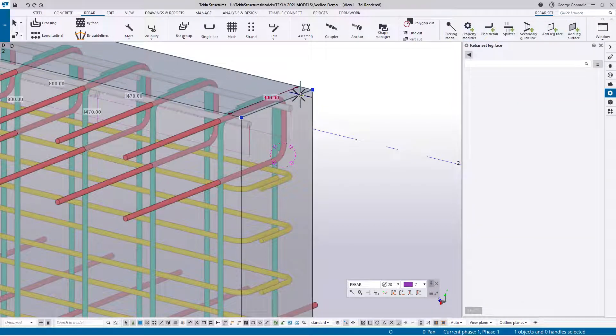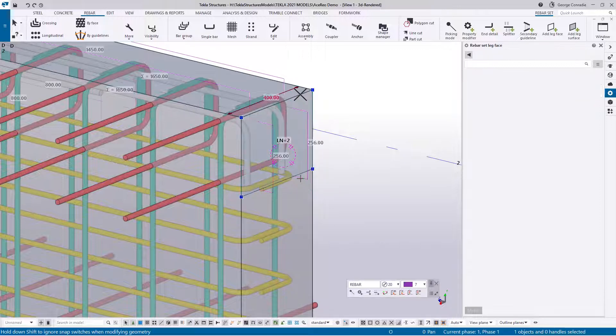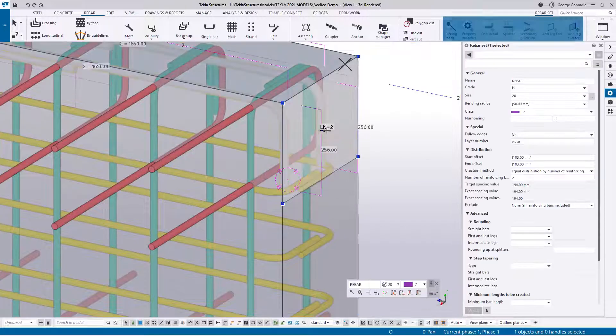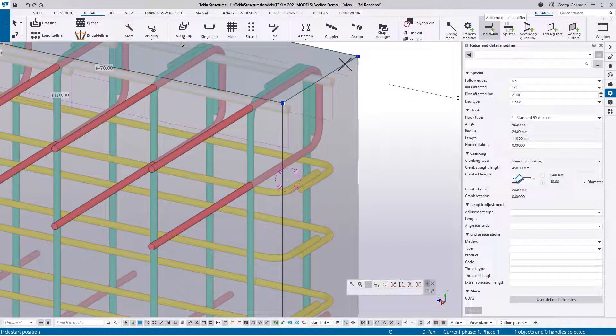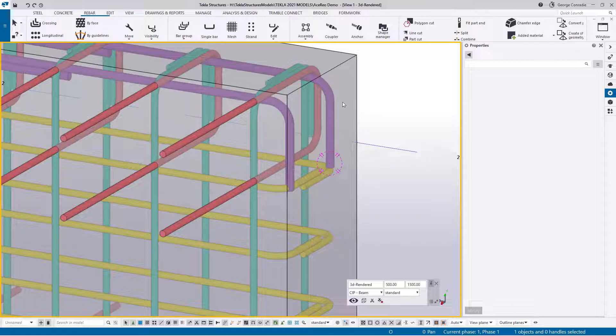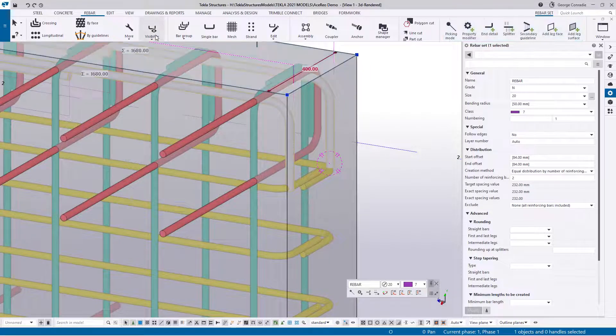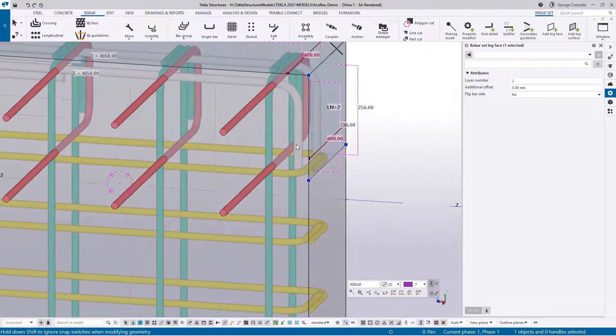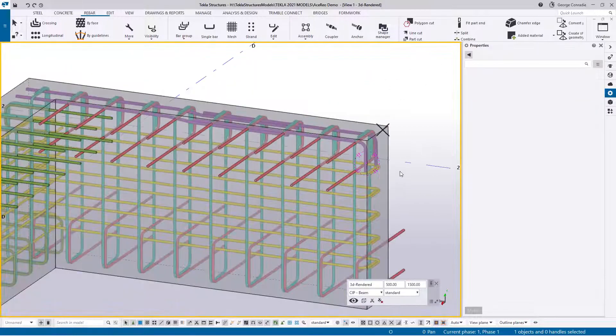Delete that face and redo it — there we go. I want the 300mm leg there. Tekla automatically works out how much cover it needs to miss that bar, and you only get that when you're adding a leg. If I put a normal hook instead, the problem is it's not a face, it's a hook, so it just applies the 25mm cover wherever the cover ends — not a good idea. Switch on end modifiers, delete that end modifier, then grab this edge holding your control key and pull it down to 300. Layer number 2, and it's figured out there's a bar there it needs to miss. That's the way to control it perfectly.